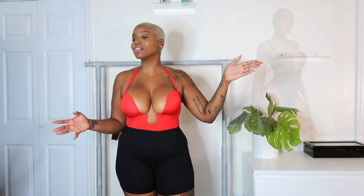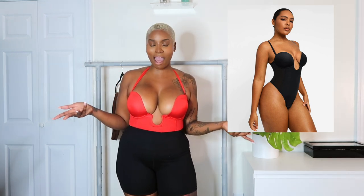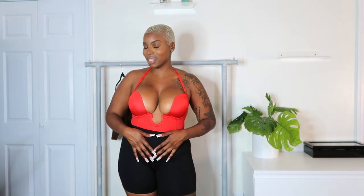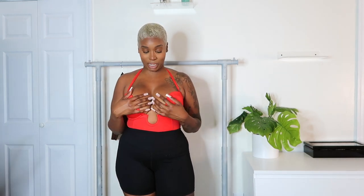I have shorts on with this next one — I'll put a picture of how the bottom fits, and you'll see why I have shorts on because this is YouTube. This is the Air Slim Deep Plunge Low Back Thong Bodysuit. As you can see, it's a deep plunge, and I'm wearing shorts because she is a thong and also high cut.